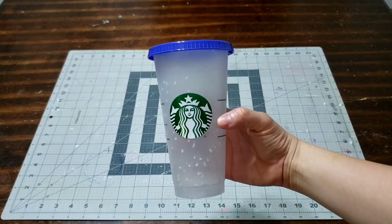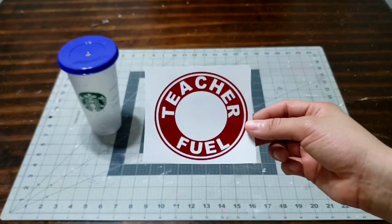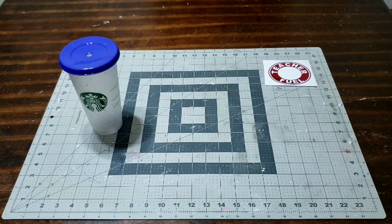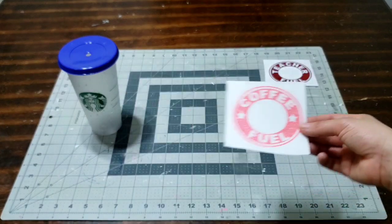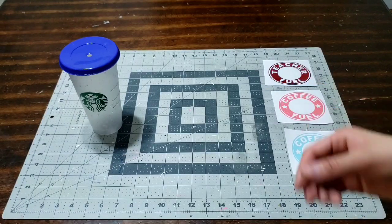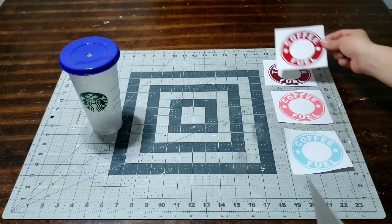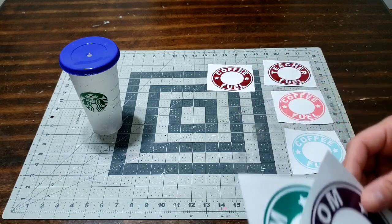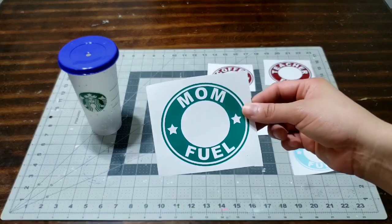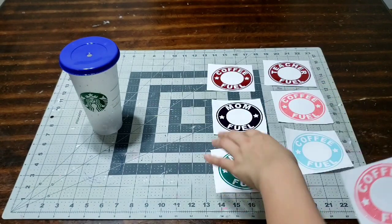Hey you guys, I'm super excited about what we're gonna do today — we're gonna put a decal on this Starbucks cup. I just wanted to show you a couple of them. I made this one that says 'teacher fuel,' isn't that cute? This one says 'coffee fuel,' that's very adorable, and I made them in different colors too. This one says 'coffee fuel' in blue, that's really pretty. This one says 'coffee fuel' in red. And these are my favorite — this is 'mom fuel,' look at how pretty that purple is, and I also made it in gorgeous green and pink.